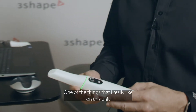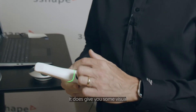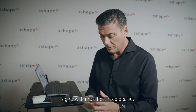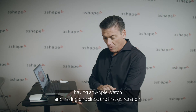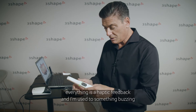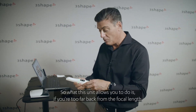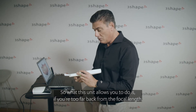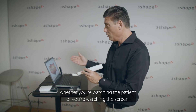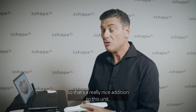One thing I really like on this unit is the haptic feedback. It does give you visual cues with different colors, but having used an Apple Watch since the first generation, I'm used to something buzzing in my hand when I'm doing something incorrect. So if you're too far back from the focal length it'll buzz and let you know, whether you're watching the patient or watching the screen — that's a really nice addition.